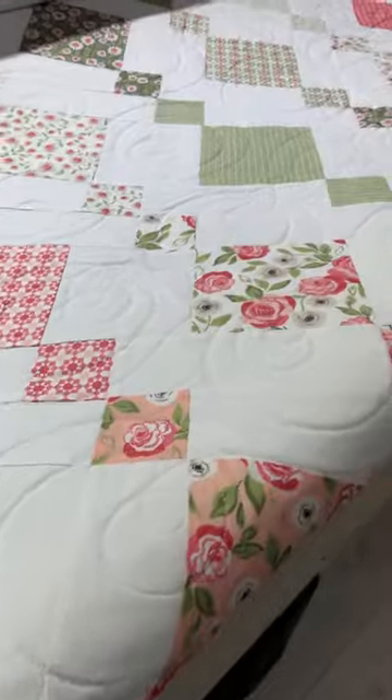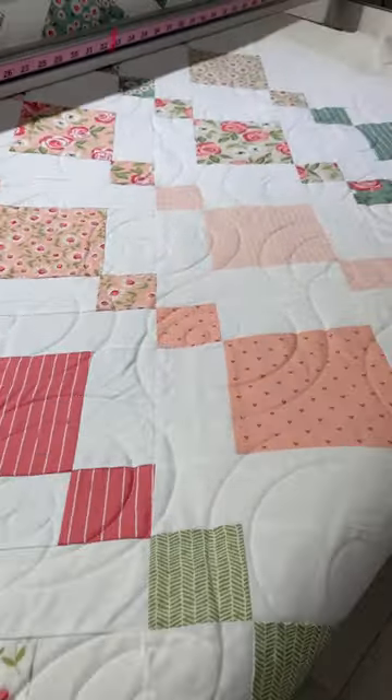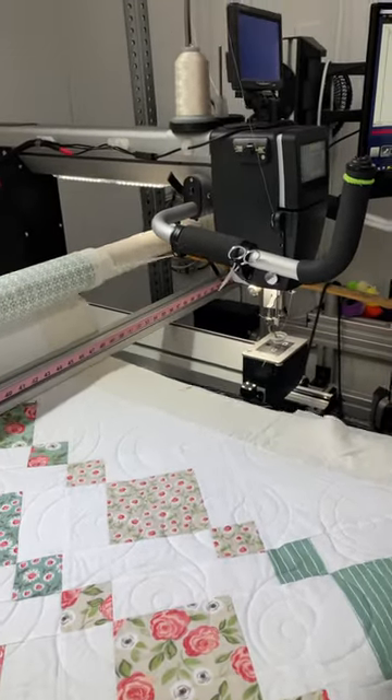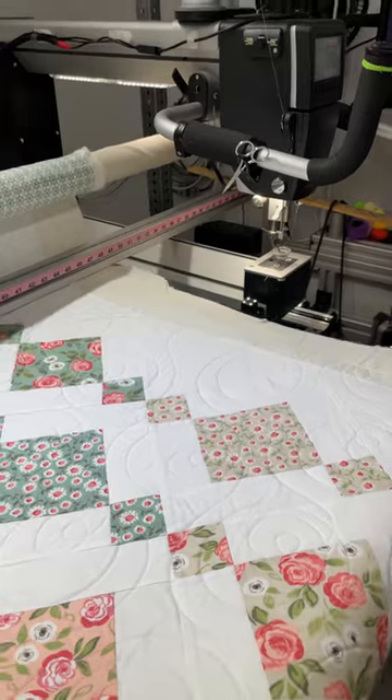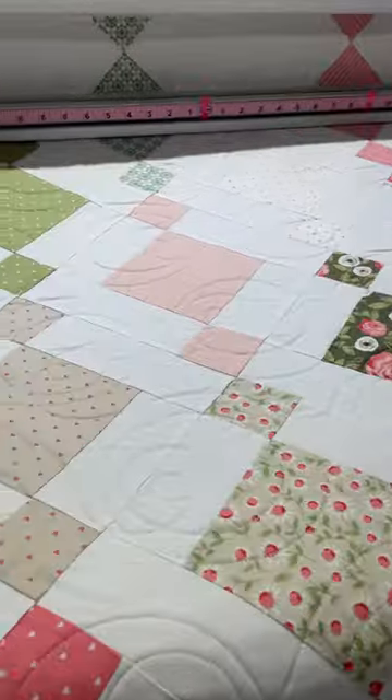And we did the orbit around the sun on our Bernina Q24 long arm — with linen color thread.